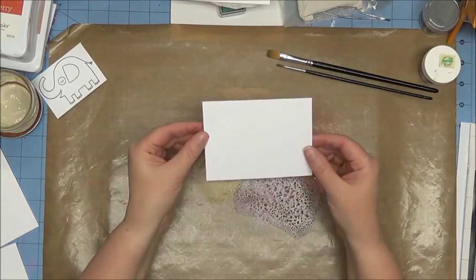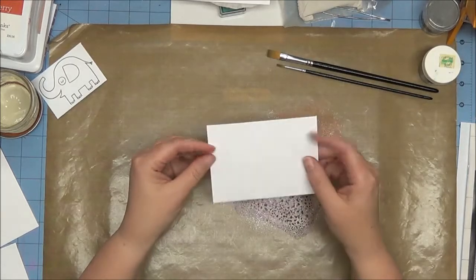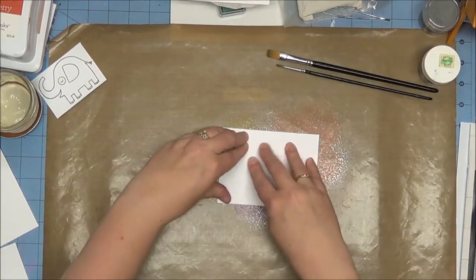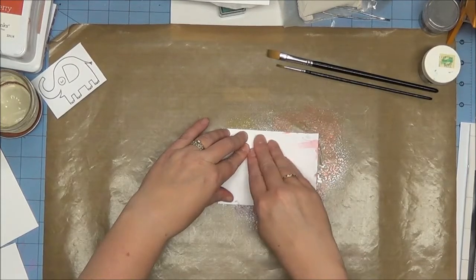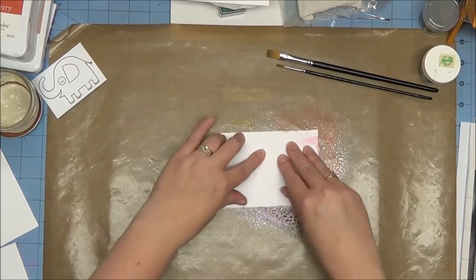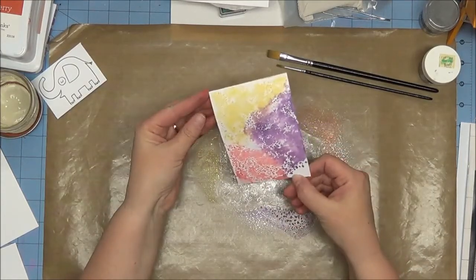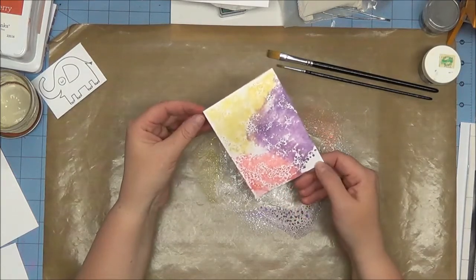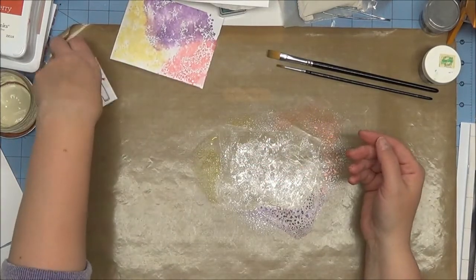I have a piece of cardstock that I've already cut — not a very large piece because I was using a scrap. I'm going to set that right in my ink and just smoosh it around a little bit. I don't care if it gets on the back side because that's not going to show anywhere. So now I have this fun little piece — you probably can't see it that well on camera, but there is some shimmer to it from the perfect pearls. I'm going to set that aside to let it dry.